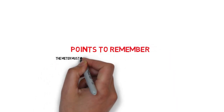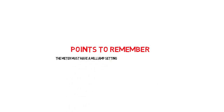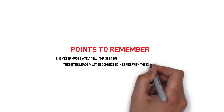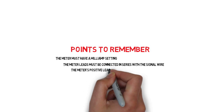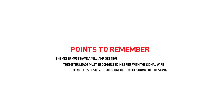Points to remember: The meter must have a milliamp setting to measure a milliamp signal. The meter leads must be connected in series with the signal wire. And the meter's positive lead should be connected to the source of the signal. That's it.